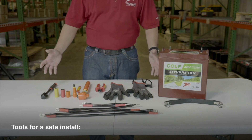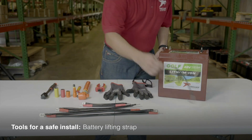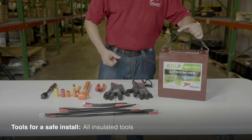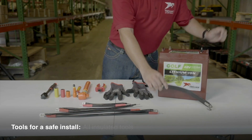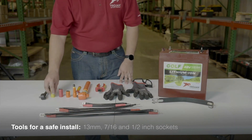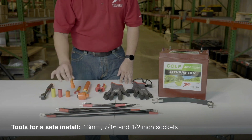Here are the tools you'll need for a safe and effective install. You'll want a battery lifting strap to allow for easy pickup and placement of the batteries. Always be sure to use insulated tools whenever working with electronics. You'll need a non-conductive ratchet with insulated 13mm, a 7-16th and half-inch sockets, plus an extension for tight spaces.